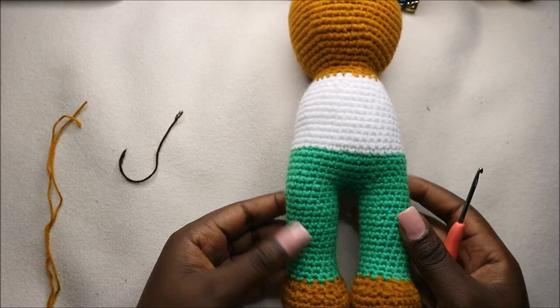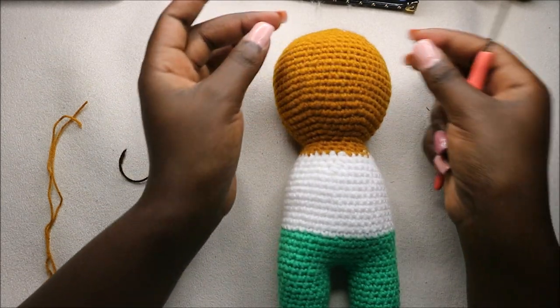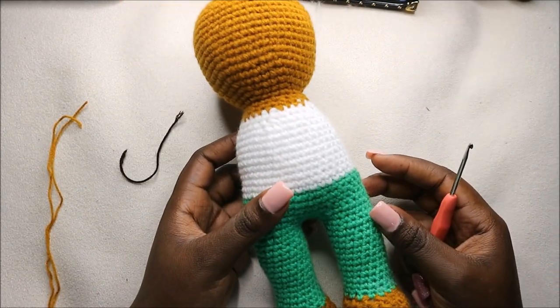We have very minimal sewing — we are just going to sew the arms and the ears. Now I'll show you how to make the arms.